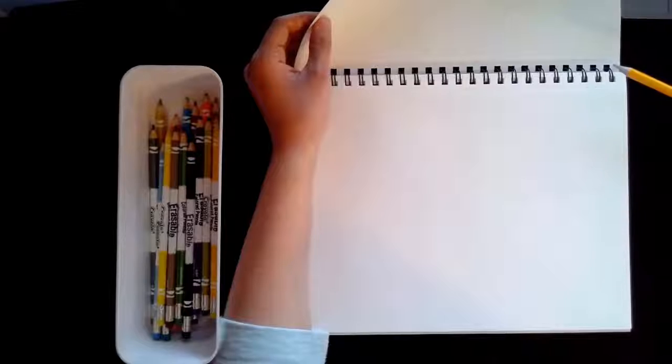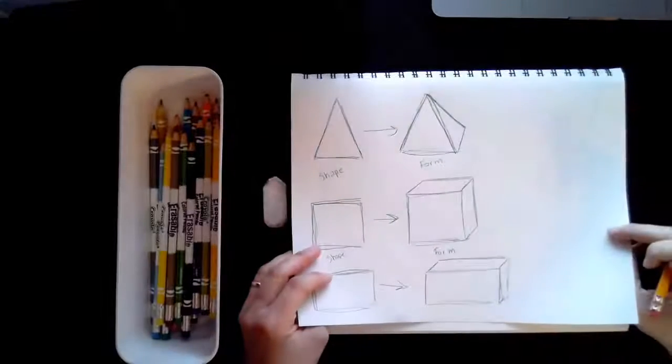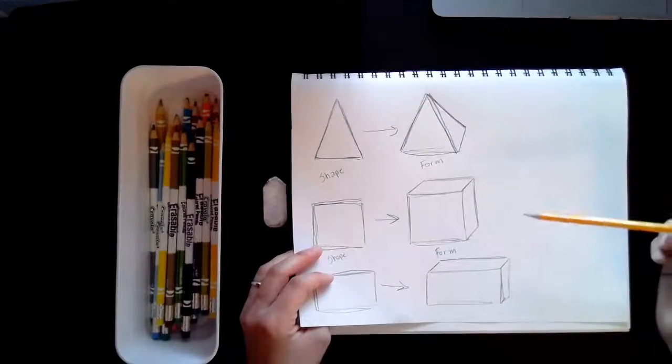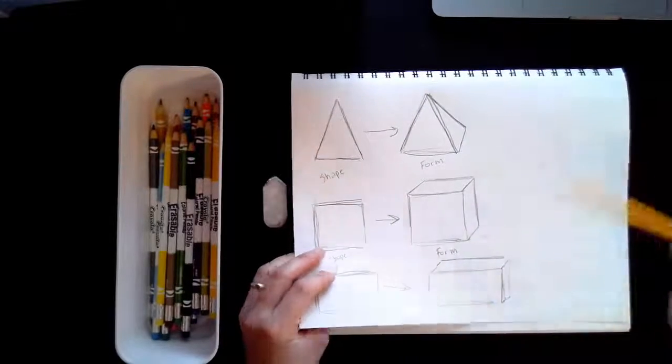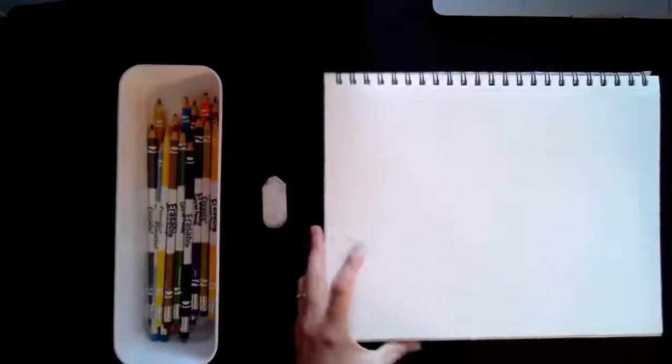Hey boys and girls, this is the second part of our 3D forms and shading lesson. Last time in the last video we learned how to take things from a shape to a form. Now what I want us to do is talk about shading. Shading is very important because it shows you light from dark.